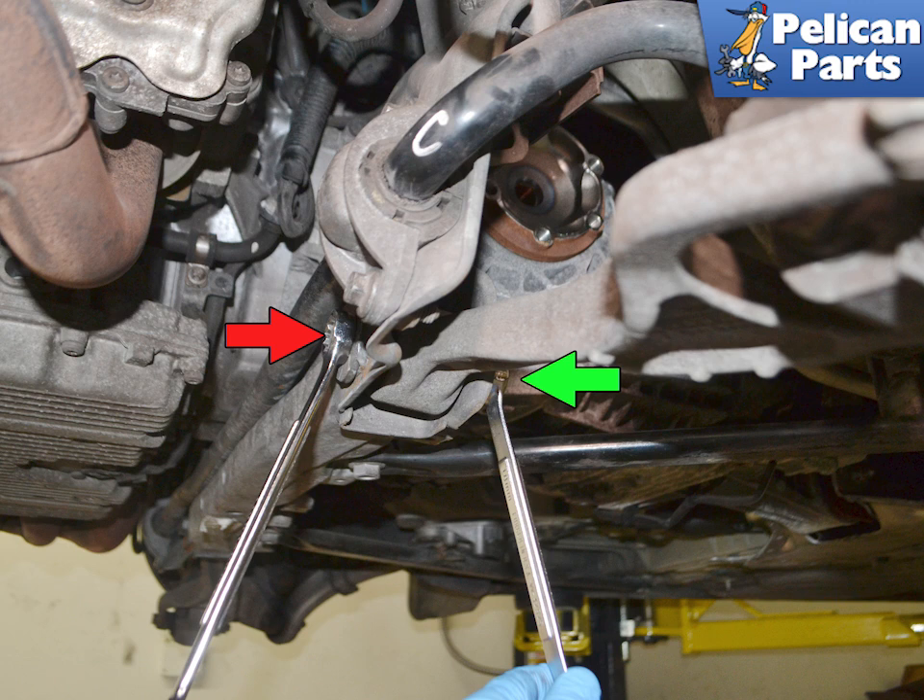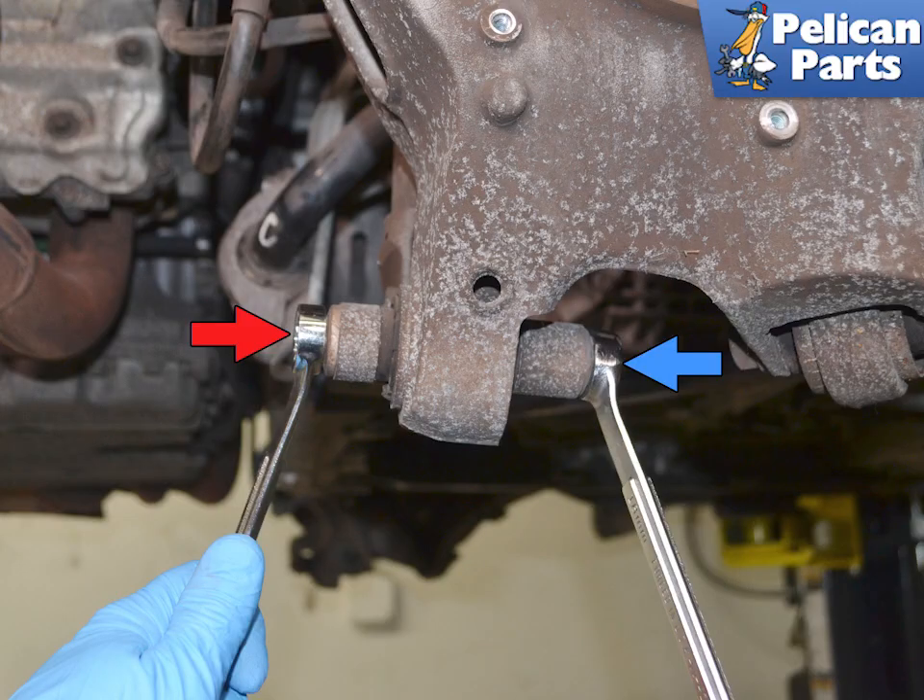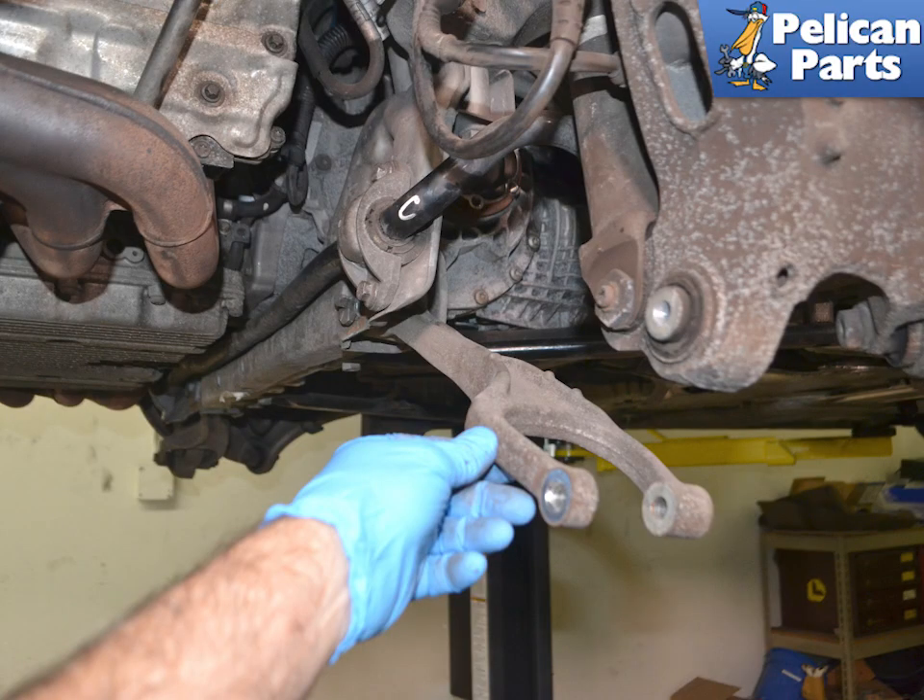Use an 18 and 19 millimeter wrench and loosen the nut (green arrow) and bolt (red arrow). Use a 16 millimeter and 18 millimeter wrench and remove the nut (blue arrow) and bolt (red arrow). Swing the arm down and then remove the hardware from the crossmember.